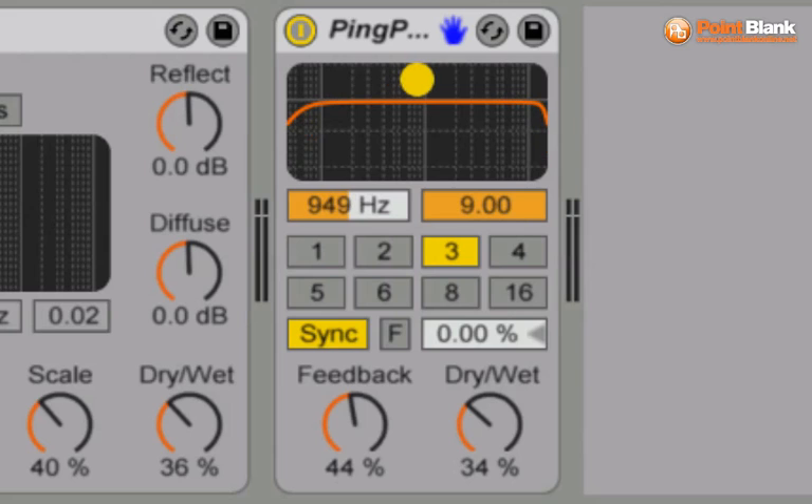Let's open the filter by clicking the mouse on the handle here and widening that. Let's have a listen to see how that sounds at the maximum value. It's a lot more present because there is no filtering.